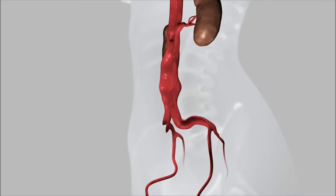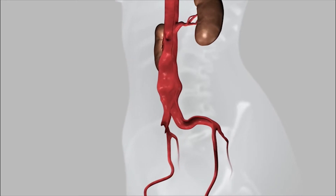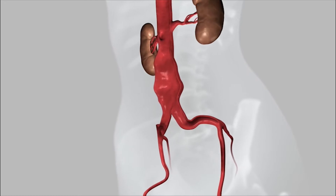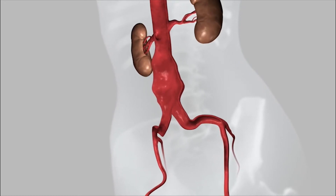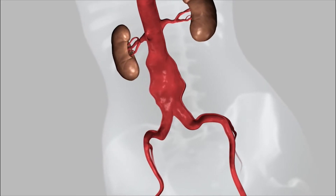The aorta is the largest artery in your body that starts at your heart, passes through the chest, and then through the abdomen. This is a rendition of an abdominal aortic aneurysm. Pictured is a type of aneurysm called an infrarenal aneurysm, which means that it's below the arteries to the kidneys or renal arteries.